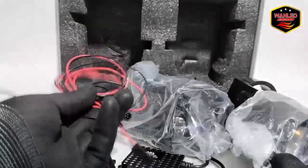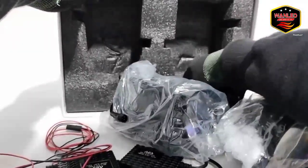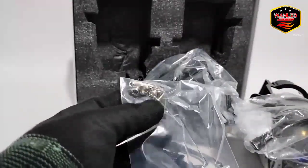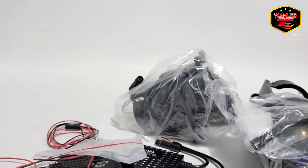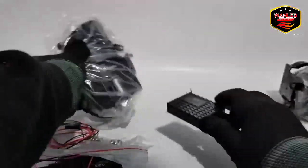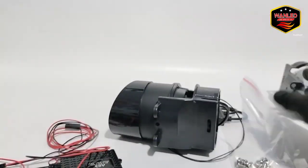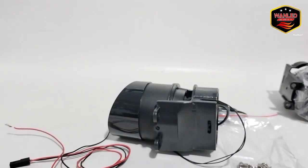Ada kabel tambahan. Terus ada lagi — baut, untuk pengikut bracket nanti. Kita cek satu-satu. Unitnya sama ya. Kita pakai satu saja, yang lainnya disimpan.